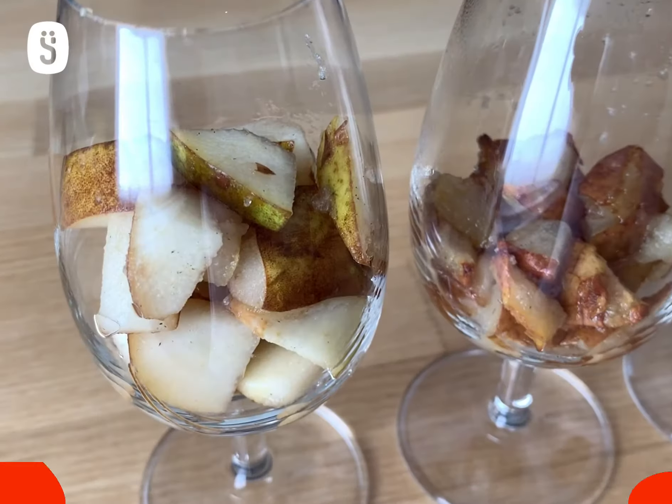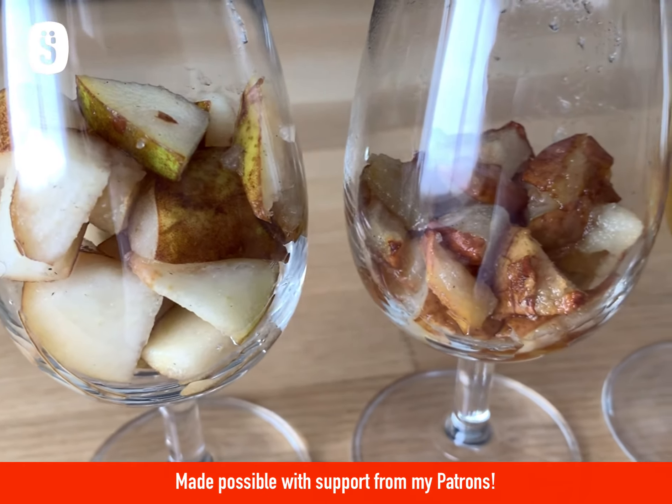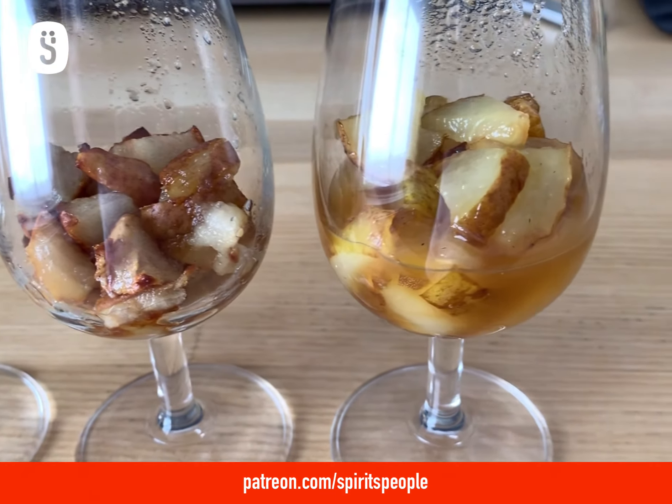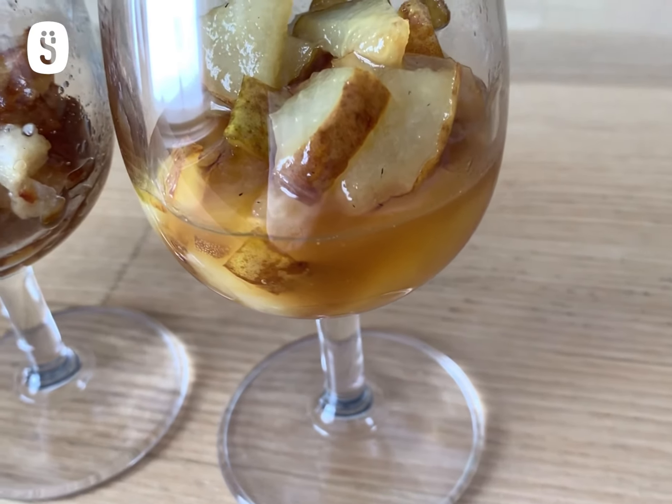Let's see how the pears compare with the apples. As I mentioned, the pears were quite a lot sweeter than the whole range of apples. The fresh pear was sweeter than the fresh apple, the baked pear was sweeter than the baked apple, and the caramelized pear was sweeter than the caramelized apple.